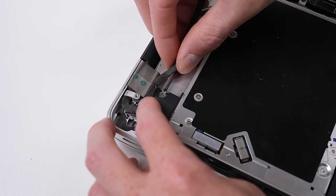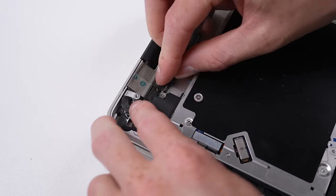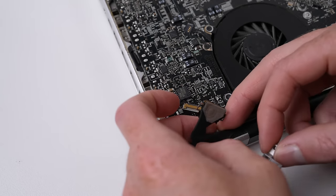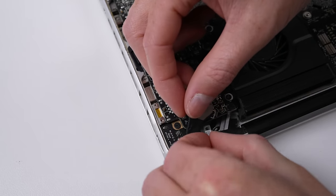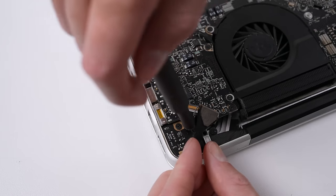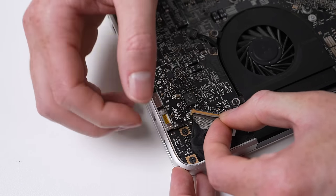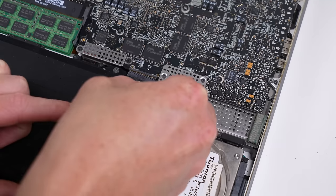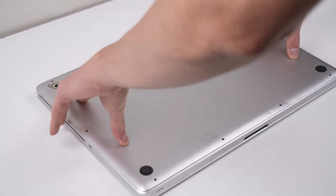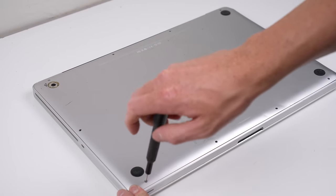While this modification hasn't been too difficult to do, there's still a risk that you could damage the display removing it. For some laptops, a replacement display is worth more than the whole laptop, so be careful if you decide to perform this modification. With the display plugged in, it's time to reattach the battery and get this modified MacBook Pro closed up and ready for a test.